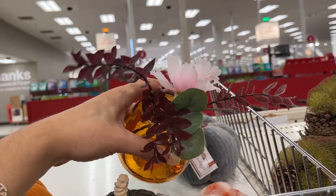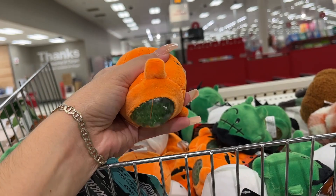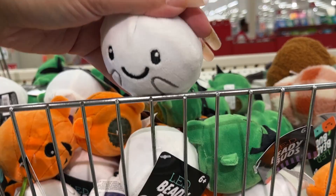That vase we saw earlier that was five dollars — it's because it's supposed to come with a filler like that. Here's everything we saw earlier, they just have them scattered around. These are stress balls — three dollars. You have this little pumpkin, this guy, and this ghost — all three bucks.